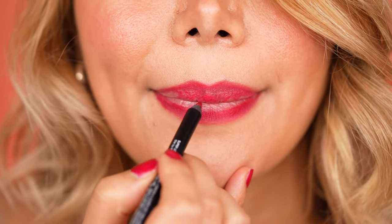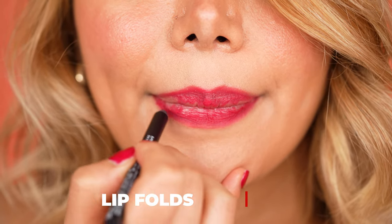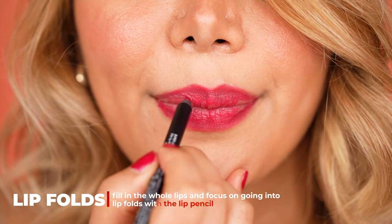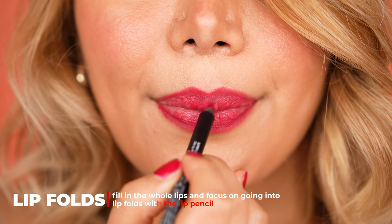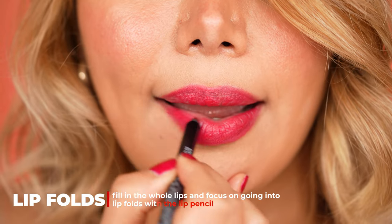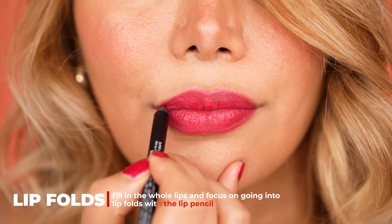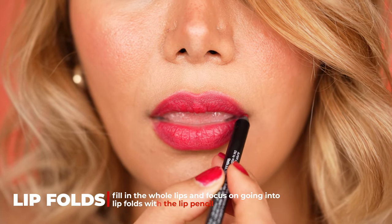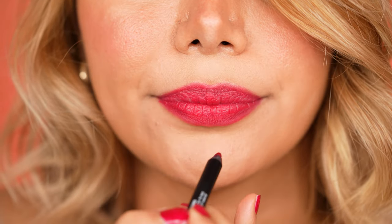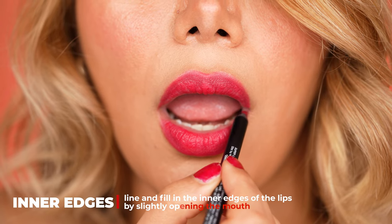Once the lips are contoured, go ahead and fill in the lips with a lip pencil. This helps the red lipstick to last longer. I also go into the lip folds with the lip pencil to make sure the application does not turn patchy. Slightly open your lips to get into the outer edges and even out the application further.